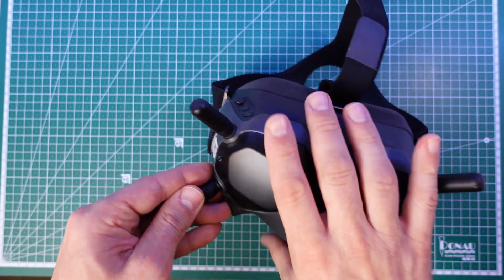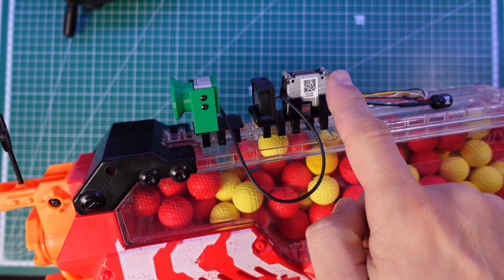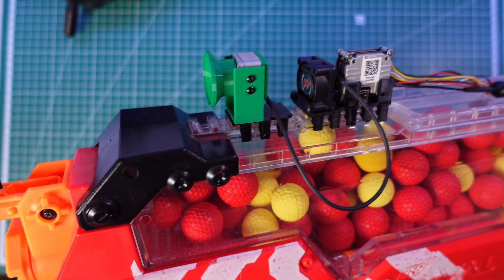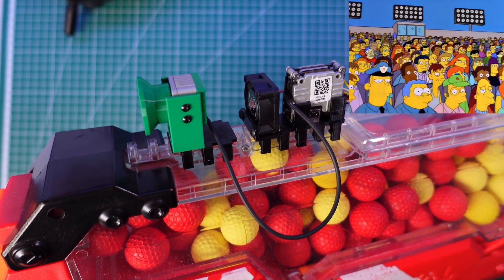The FPV system consists of the DJI Goggles V2, the original DJI FPV camera, and the DJI Vista VTX. The VTX is supposed to be flown and have airflow over it to keep it cool, but in this stationary application it needs a fan, otherwise it will overheat.